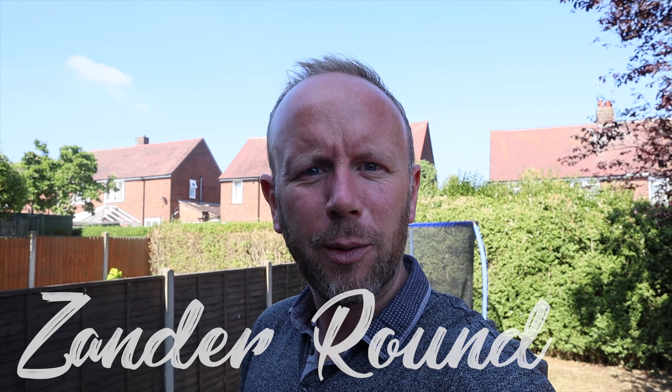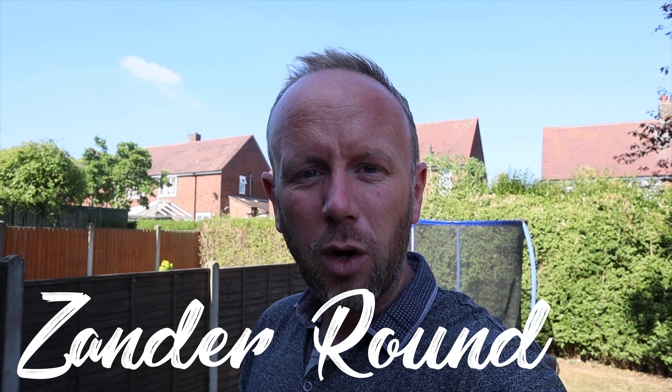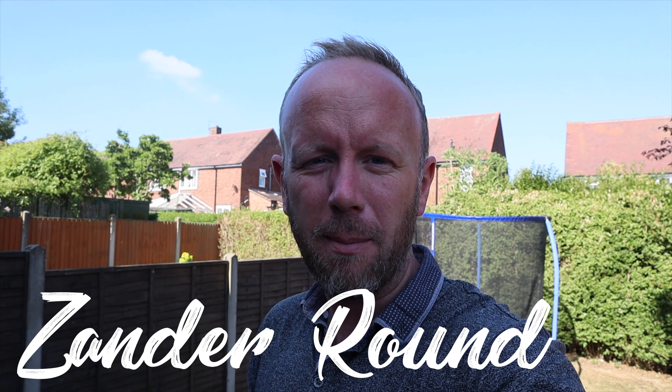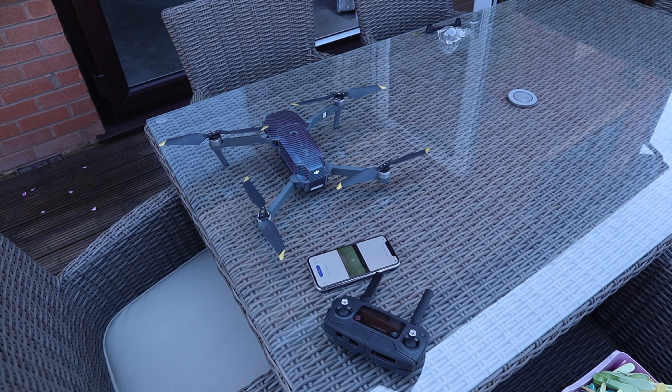Good morning! Today we're doing another quick episode about boomerang drone shots. I'm going to fly it towards the sun facing backwards, so the sun's not behind me — you won't be able to see anything. Sun's that way, so I'm gonna fly the drone out that way, see how it looks, see how I can edit it, and see if it looks good on Instagram. Let's get this done. I think that went pretty well!